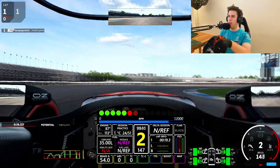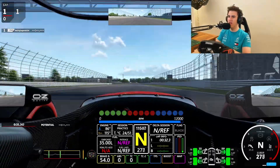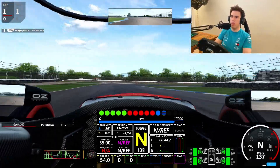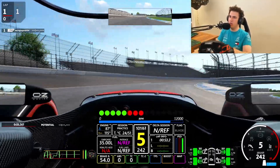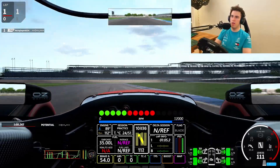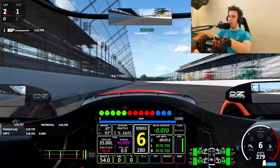I brake too late. But this car - it feels quite nice. It's really shaky. But this car has a lot of traction. It feels really nice, this car actually. And this car is quite pointy. But it obviously doesn't have as much downforce as the Formula Ultimate.